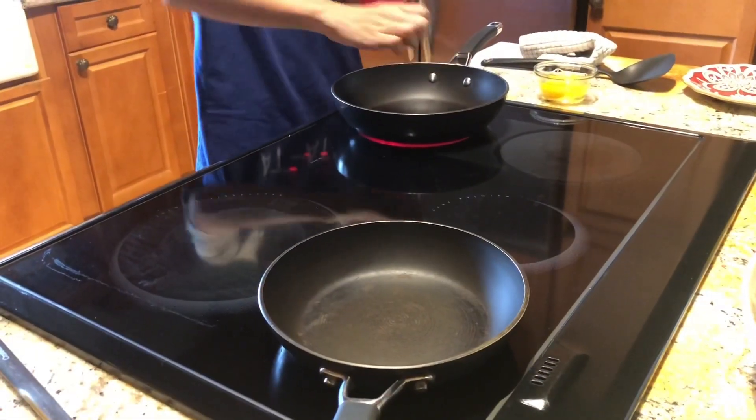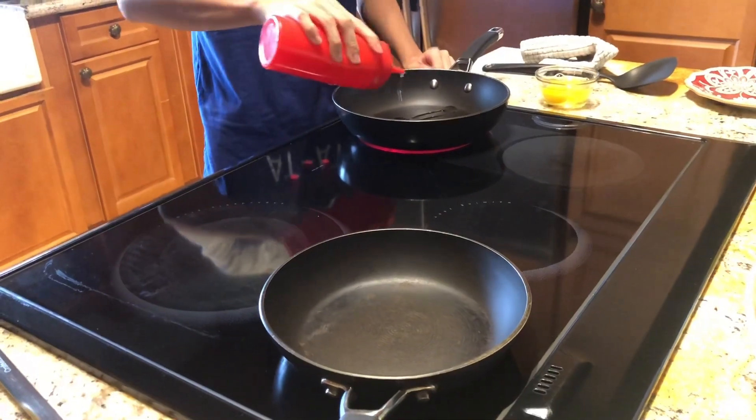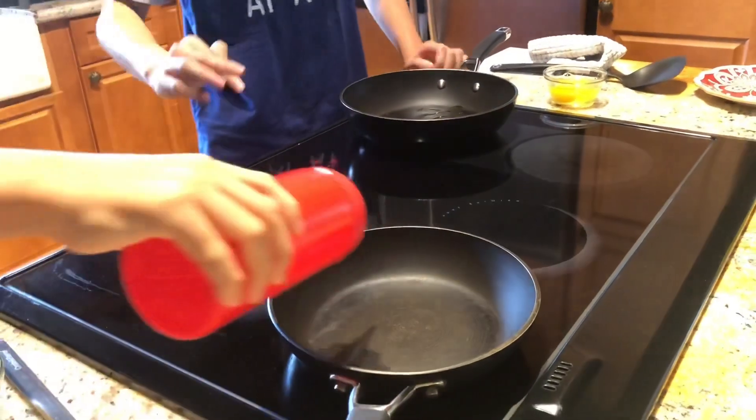If you feel that your pan has medium warmth, put some oil in so the eggs don't stick to the pan. Same for the scrambled eggs.